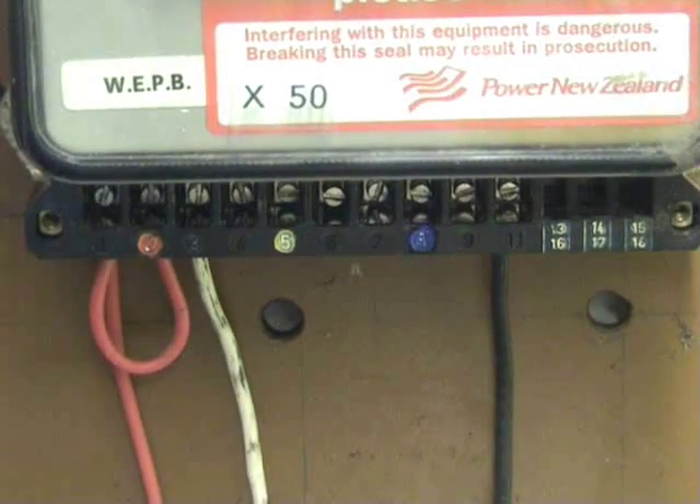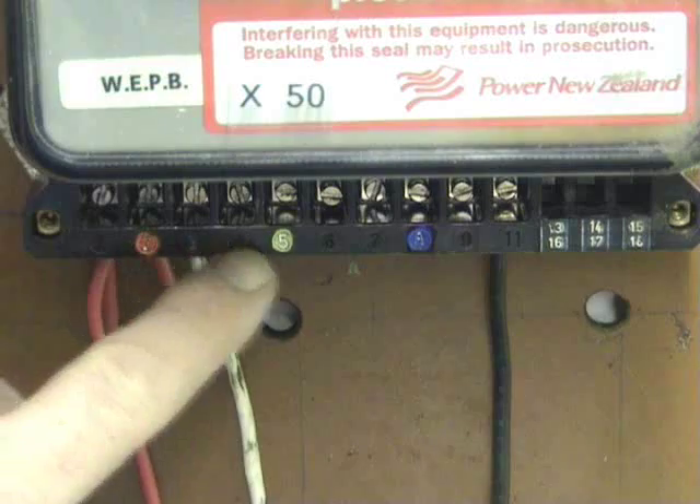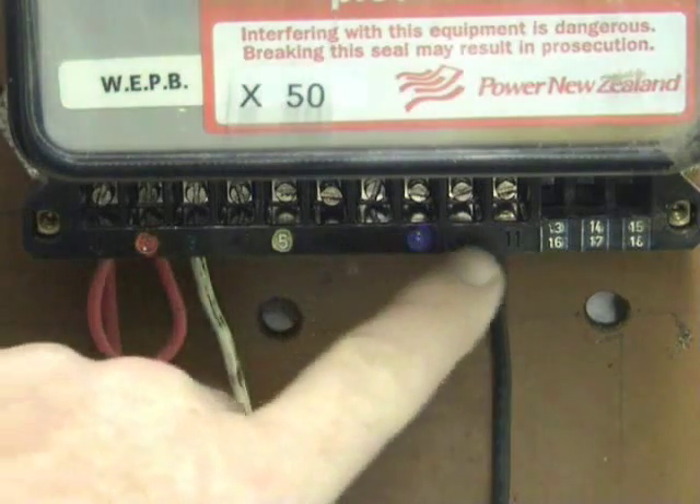All these terminals on the meter have numbers on them — let's see if we can pick it up a bit better: 1, 2, 3, 4, 5, 6, 7, 8, 9, and 11.